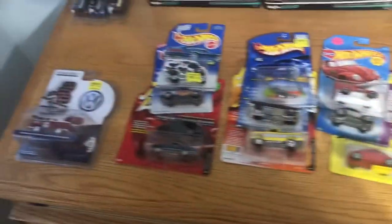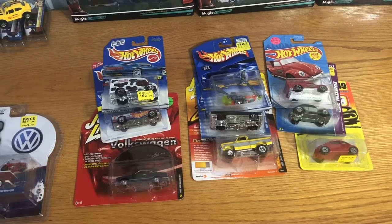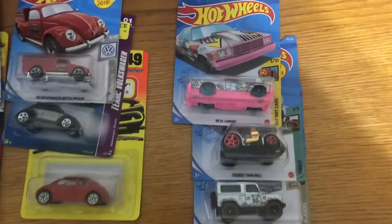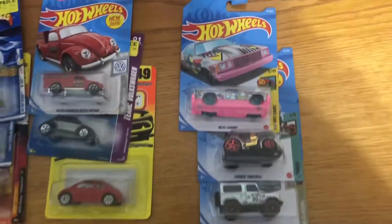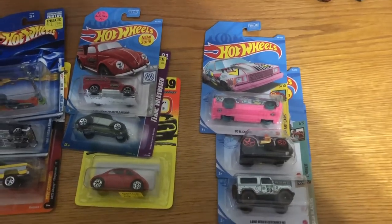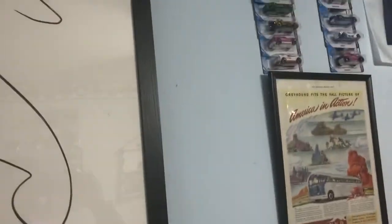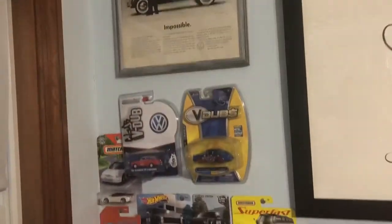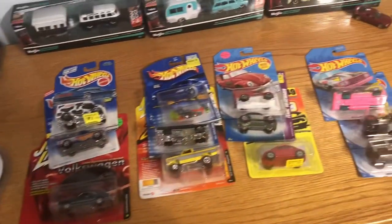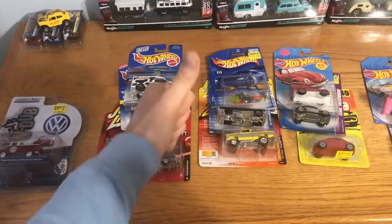All in all a cool haul — the dealer really hooked us up with good pricing, and very cool of my buddy to hook it up with some Zamax too. I'm running out of space on my walls but I need to find somewhere to put these cars. I appreciate you all for watching, and appreciate my sister and my friend for the awesome cars. Thanks guys, peace.